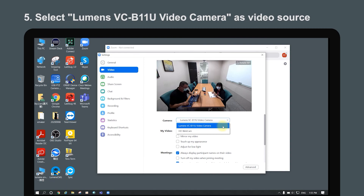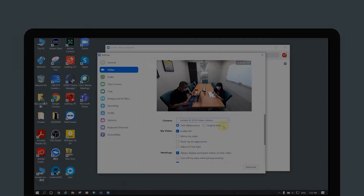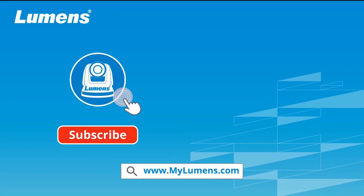Please select it and the video setup is completed. For more information, please subscribe to our YouTube channel, or visit our website at www.mylumens.com.